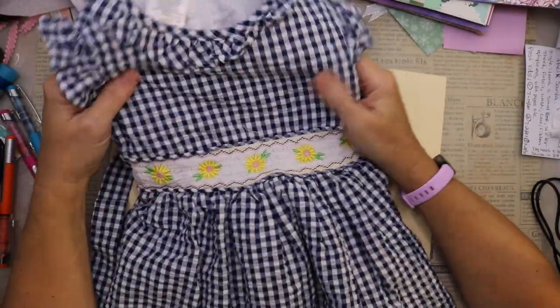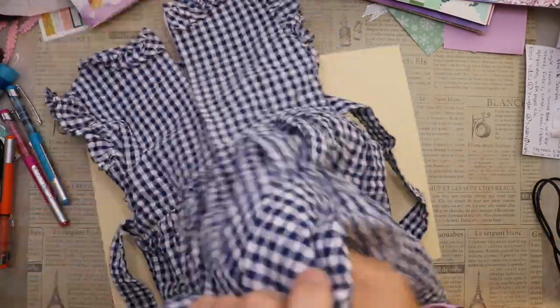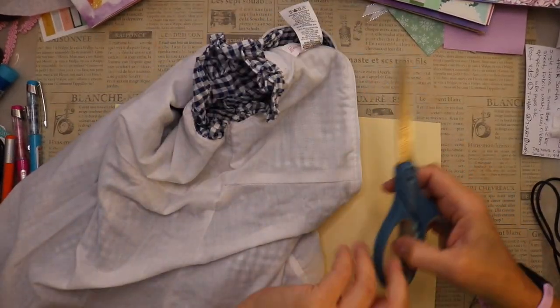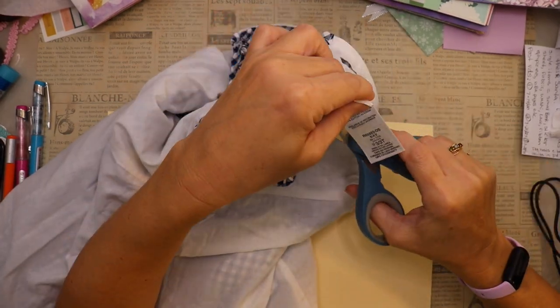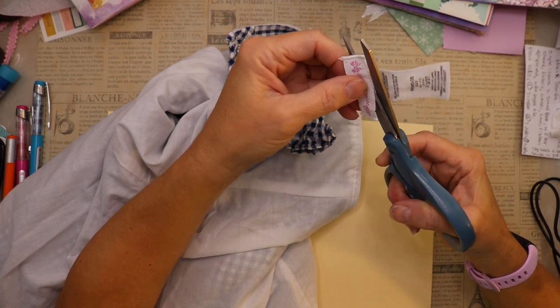The next thing I'm going to do is disassemble the dress. There are several ways you can go about doing this — you could grab a pair of seam rippers and start going at the seams, that's one way. Or you could do it the way I did it and grab your scissors and start removing things.